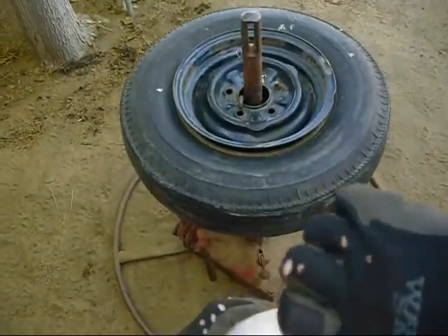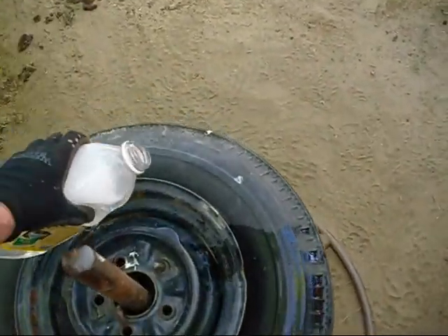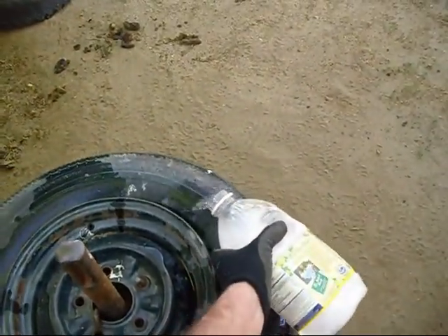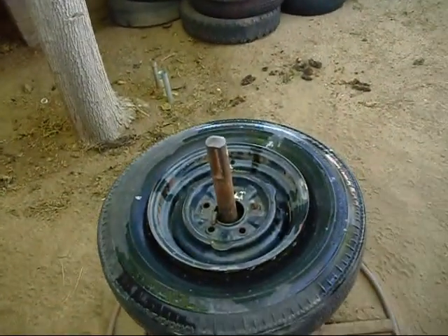We want to pour a little bit of soapy water around that old thing so it will come off. Mom wants me to get these old tires out of here and I can't blame her. I don't want to throw away the rims because these are all good 13-inch Corvair rims.